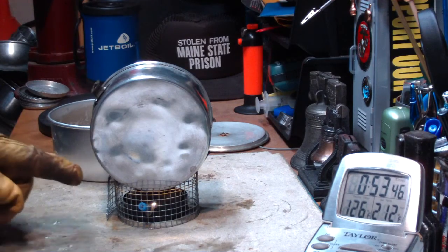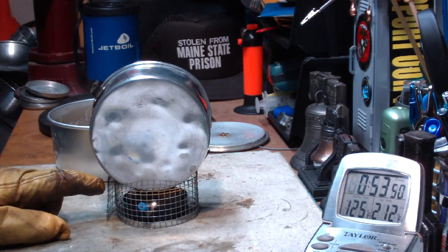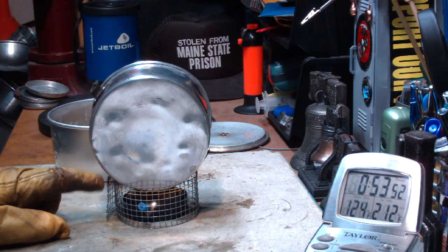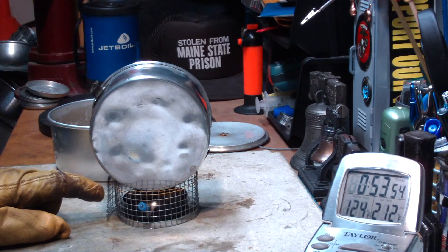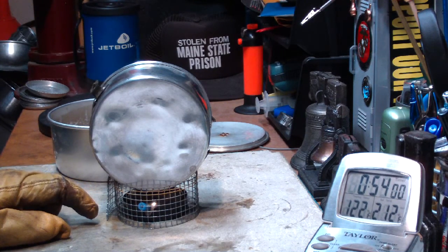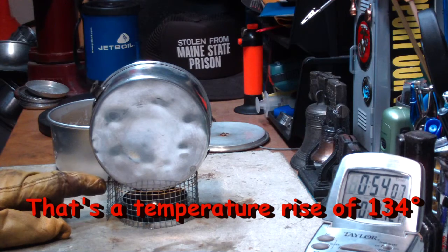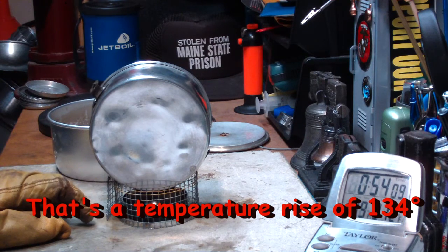So that was one cube of esbit in the Epicurean Classic Stove with the simmering in place from the beginning. Two cups of water starting at 76 degrees, got up to 210 degrees — that's kind of surprising, I didn't think it would get that high. It ran out at 52 minutes and about 30 seconds.